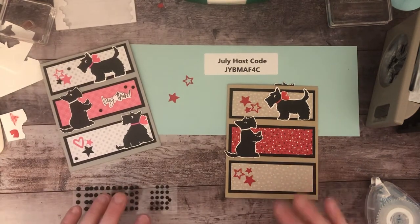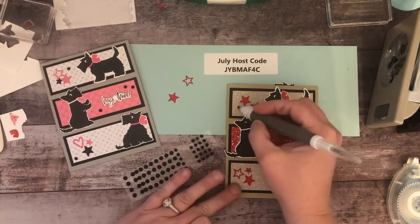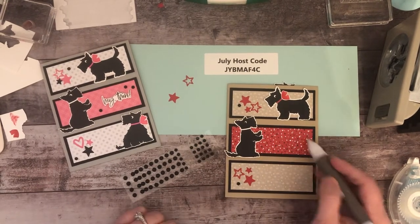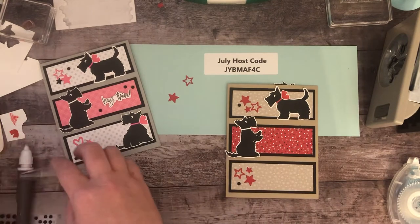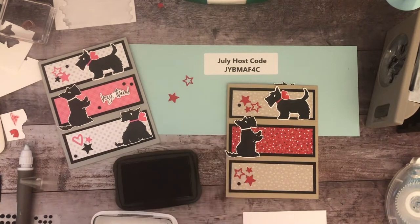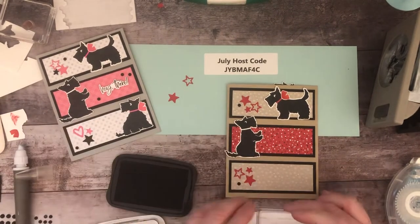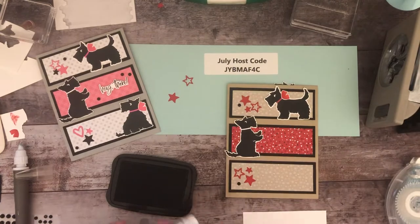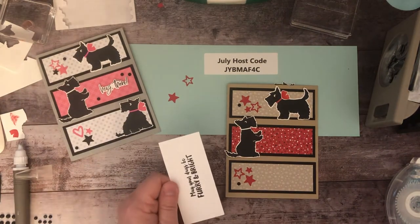You may want to use something with more sparkle since it's a Christmas card, but I'm still going to use the black matte dots. One of the sentiments in the set says 'May your days be furry and bright,' which I think is super cute to send to somebody who is a dog lover. And if they have Scotty dogs, you have to make them this card.